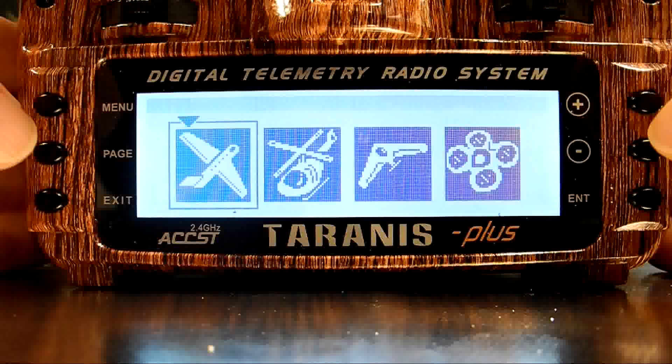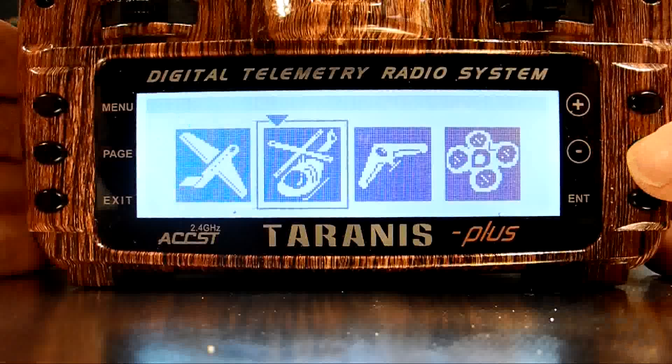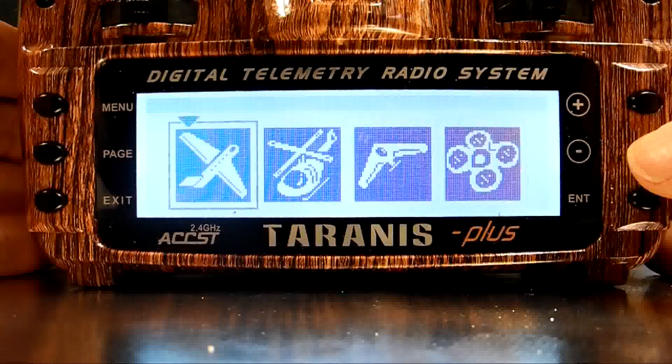If I don't want the wizard, I can use the Exit key to take me out of the wizard. Navigation on each wizard screen is done with plus and minus buttons. To get to subsequent screens, I use page buttons. So we see there's a wizard for helis, elevon-style wings, and even multi-copters.